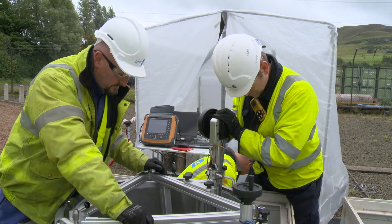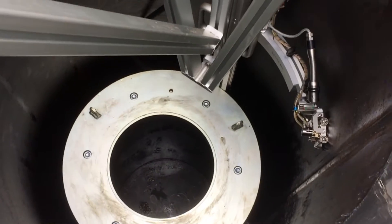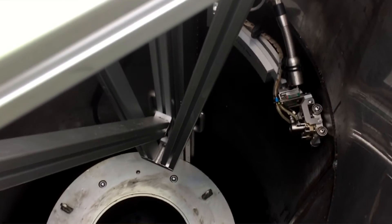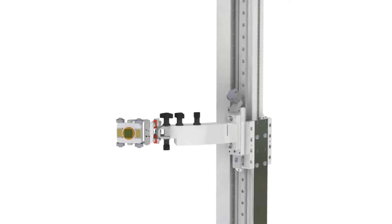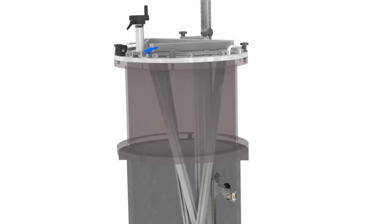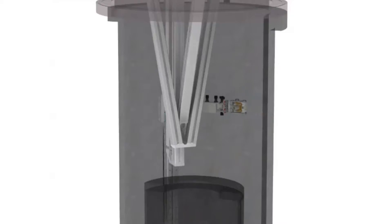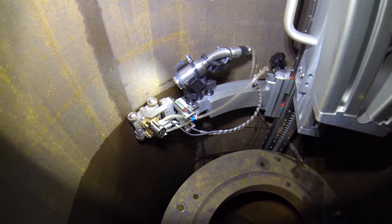With support and development with James Fisher NDT, we've created what we think is an ideal solution to this problem. Together, we've developed a bespoke ultrasonic scanning device that works inside the temporarily decommissioned regulator to measure the thickness of the module wall.